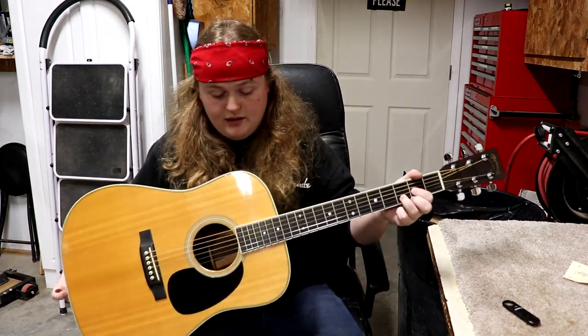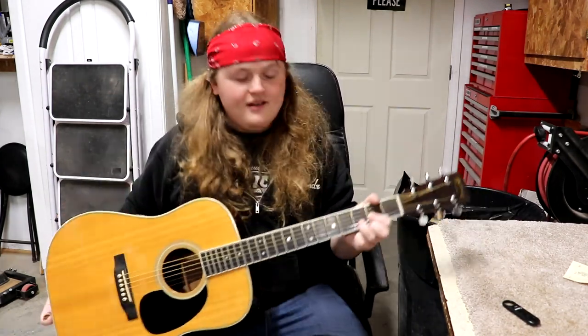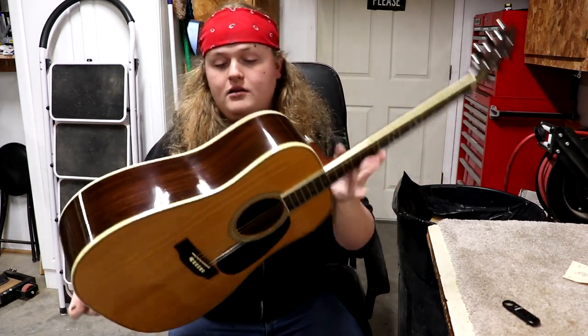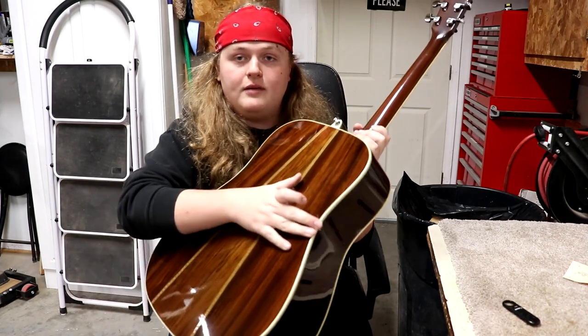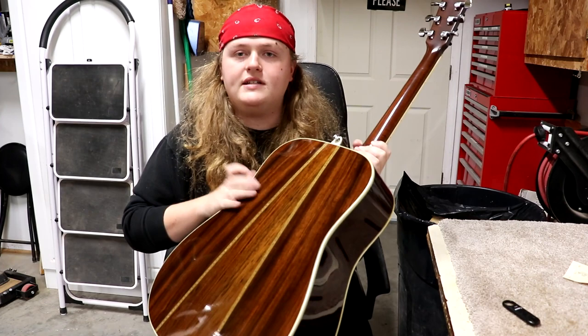It's got a great sound. I really do enjoy this one — it already plays really well and sounds really good. We're going to be hard pressed to do any better than it already is but we'll give it our shot. So I think the first thing we'll do is start on the binding. I'll set it down and we can take a look at how we're going to attack this.